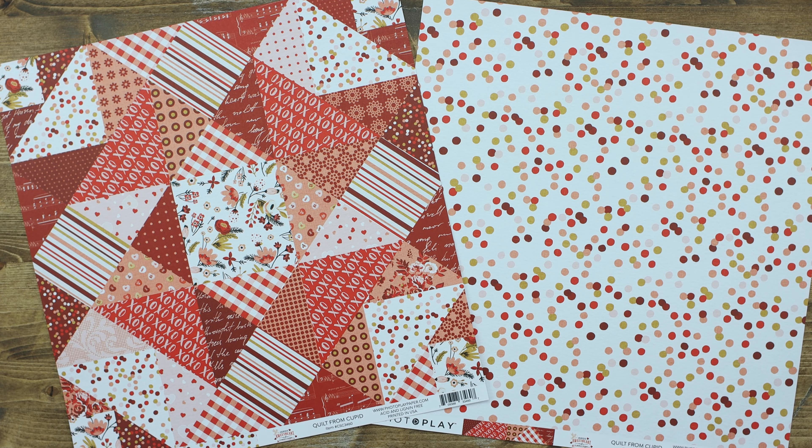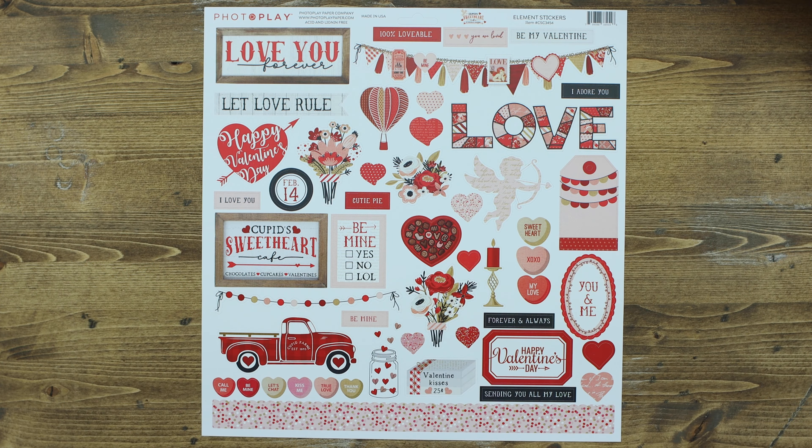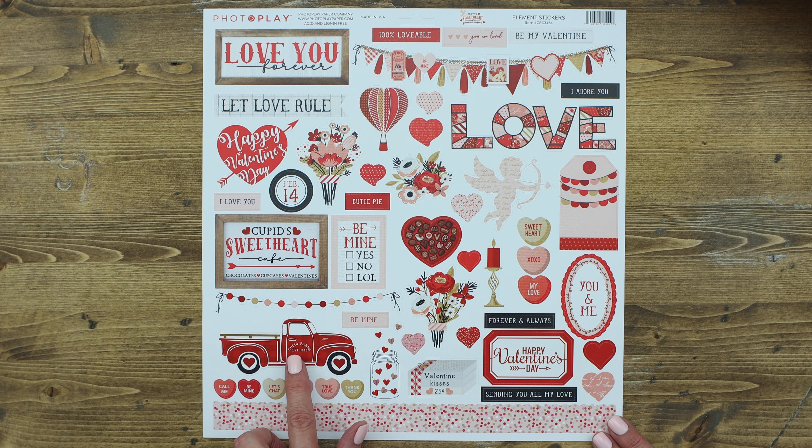Snuggle up with your sweetheart with a quilt from Cupid, which features a patchwork quilt as well as some fun polka dots. This is the element sticker sheet, where you'll get a 12-inch border, lots of conversation hearts, this cute Cupid's Farm truck, as well as a wonderful selection of icons, perfect for Valentine's Day.